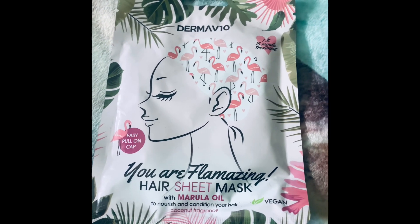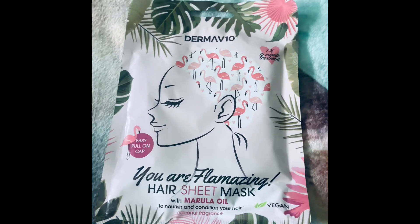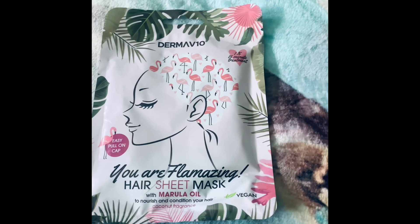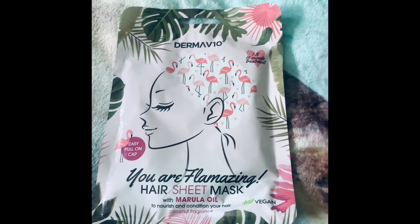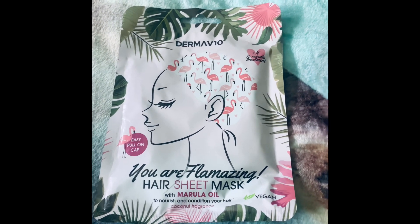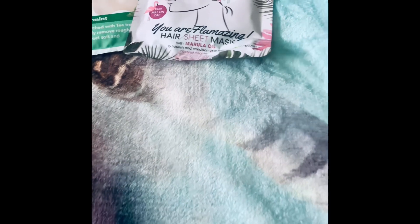I have noticed a huge difference when using hair masks. The ones I usually use are the ones in a tub — I'm currently using Pantene — and I've noticed just after one use of the Pantene hair mask that it made an absolutely amazing difference. So I'll try this Derma V10 sheet mask the next time I wash my hair.